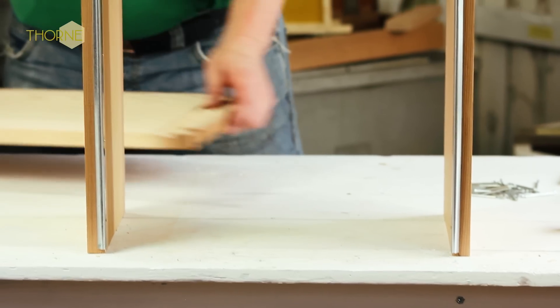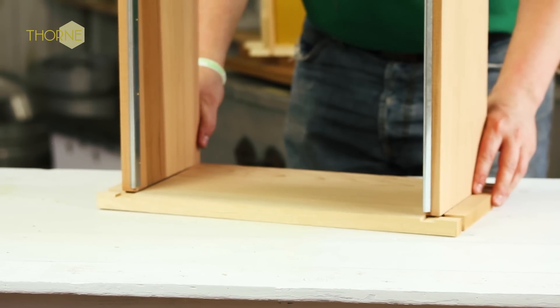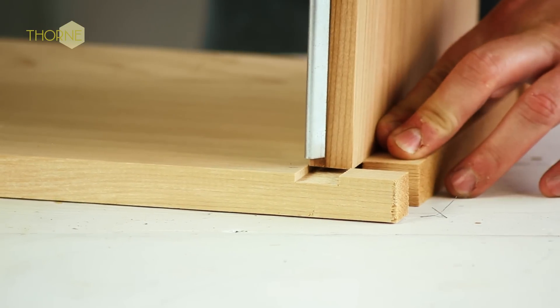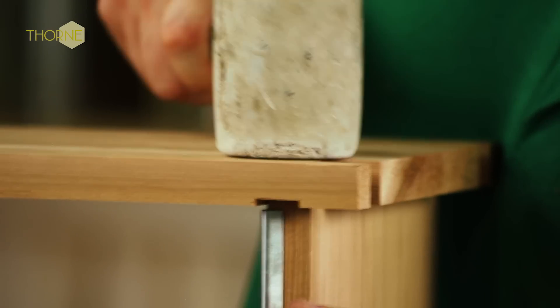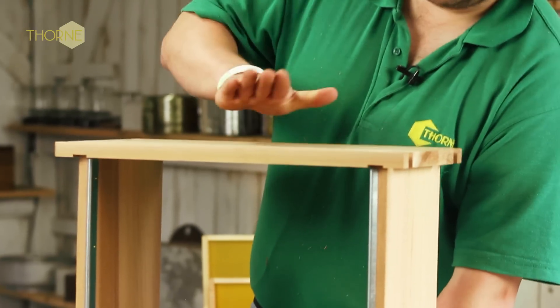Then it's a case of doing exactly the same at the other side. Again, you can offer it in dry, just to make sure you can get it lined up with your pencil mark and just tap down. And when you're happy with that, it can be glued and nailed exactly the same as the top wall.